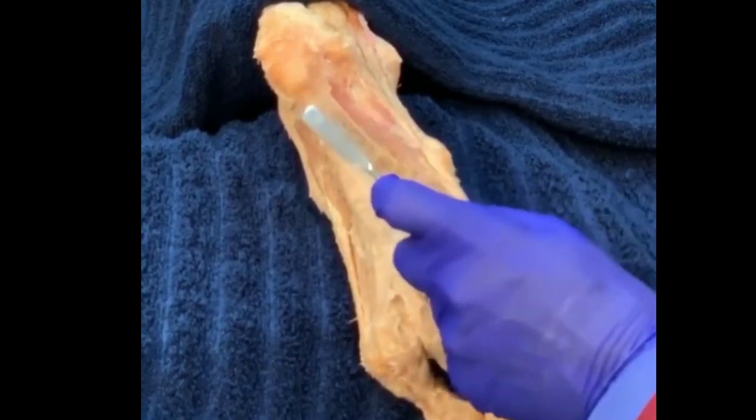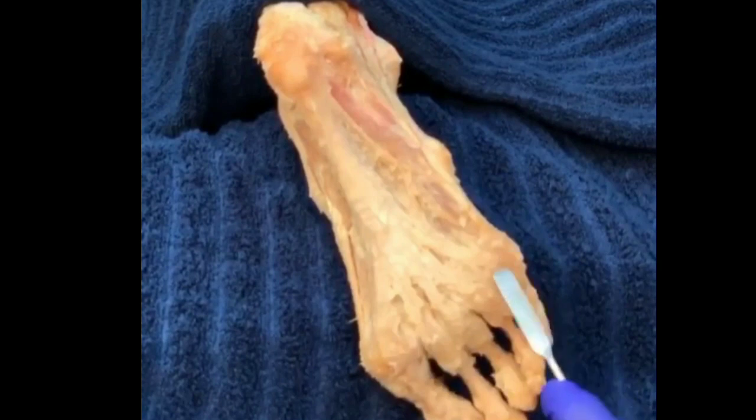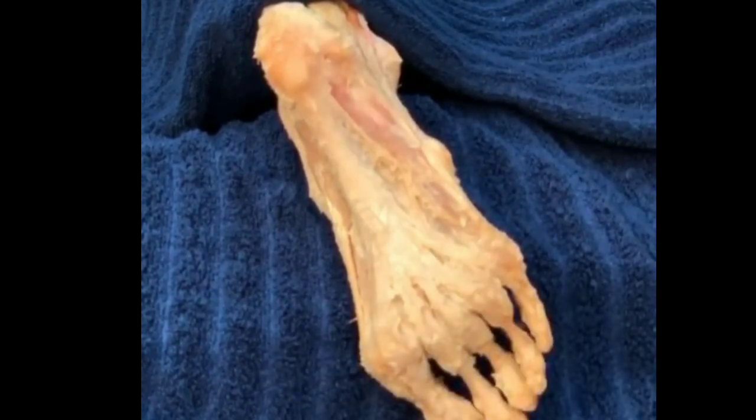So this plantar fascia, plantar aponeurosis, going from calcaneus onto the toes, is very important because its tensegrity — its tension force — helps to maintain the arch and maintain a healthy degree of supination of the foot.